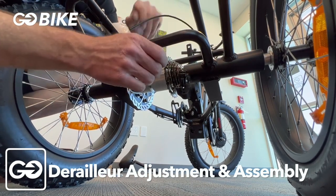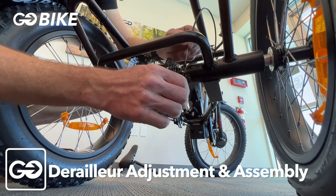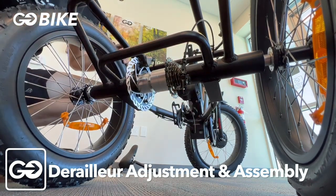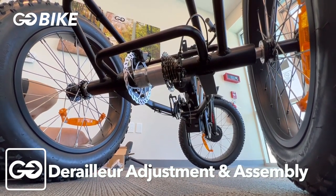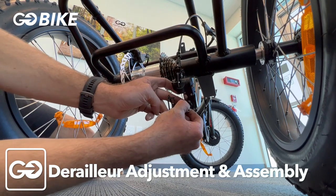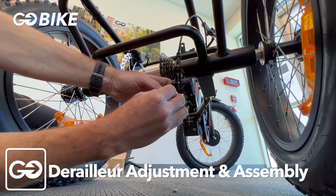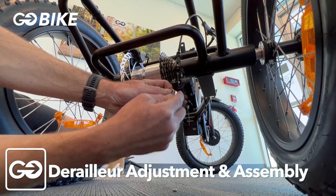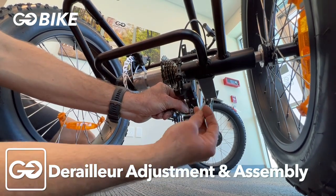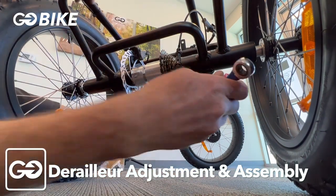Check your low limit by pushing the derailleur in and making sure the two pulleys are aligned. If it's past the gear, screw down the bottom bolt to line them up. If it's not allowing you to go all the way to the last gear, unthread that screw counterclockwise. Once set, hook up the rear derailleur cable — feed it through the barrel adjuster, through the hole on the derailleur, then use the serrated plate and nut to clamp the cable on the left side of the bolt. Use your wrench to tighten it down.